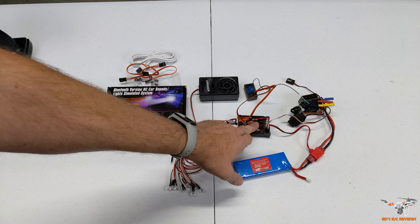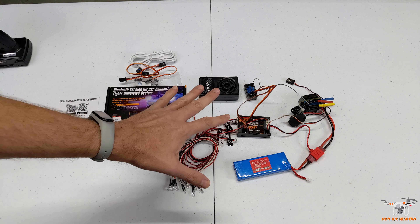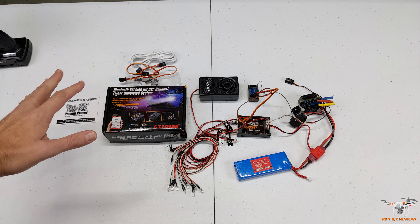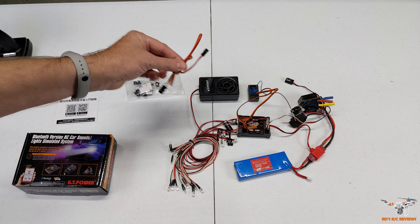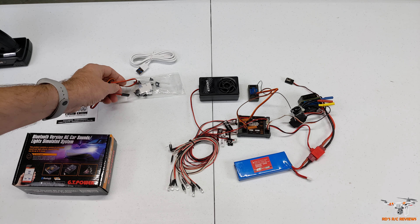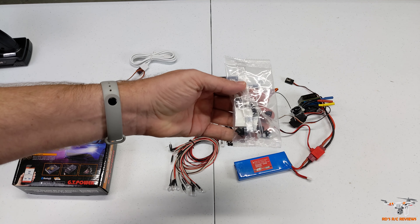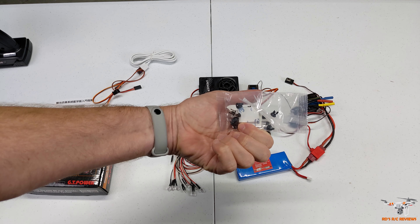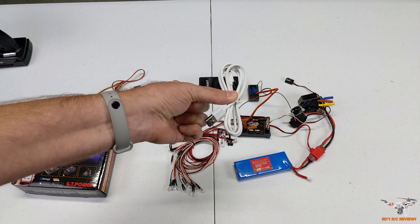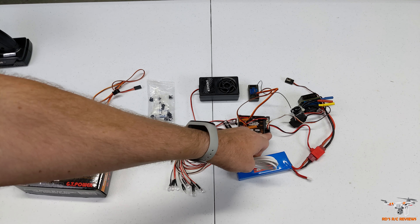You get this control box which connects via Bluetooth to your phone - that's how it all connects. Some things are not included: the receiver for my Dumbo RC controller, a brushless ESC, and the battery. But everything else comes inside. You get servo wires, some already connected to the control box - looks like four sets - plus little brackets to mount the LED lights inside your car's body, zip ties, 3M adhesive, and a micro USB cable.